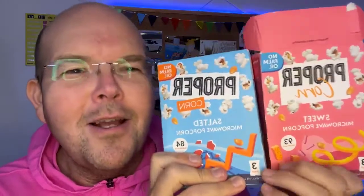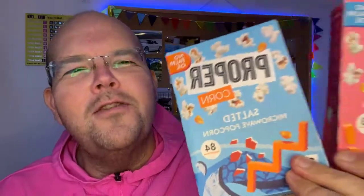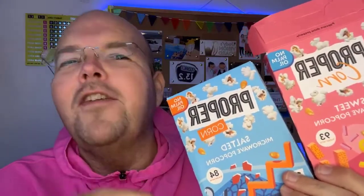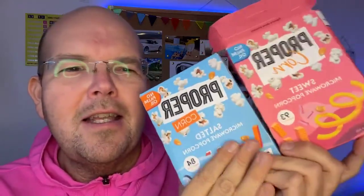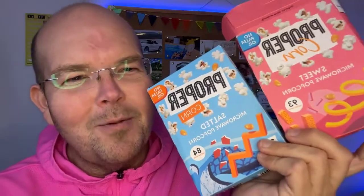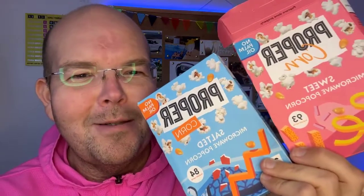My biggest recommendation is the Proper Popcorn in salted. If you really don't like salted, then go for the Proper sweet one. What is your favorite popcorn? What do you like to take to the movies or for Netflix and chill? Overall, popcorn is good because it is actually a popped piece of corn. If you think about crisps, sweets, or chocolate — that's highly processed — whereas at least popcorn is more of a natural ingredient. So if you're watching any movies this weekend, definitely pop your corn and enjoy the experience.